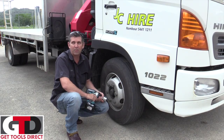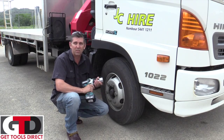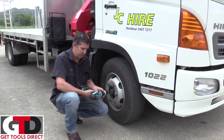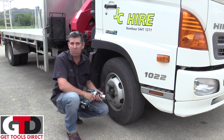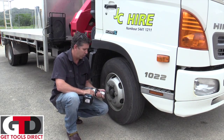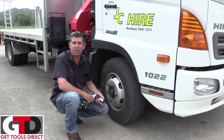G'day, Andrew here from Get Tools Direct. Today we're going to demonstrate the new Makita brushless impact wrench, the DTW1001, which is available in a three-quarter inch drive and a half inch drive, which is the DTW1002.